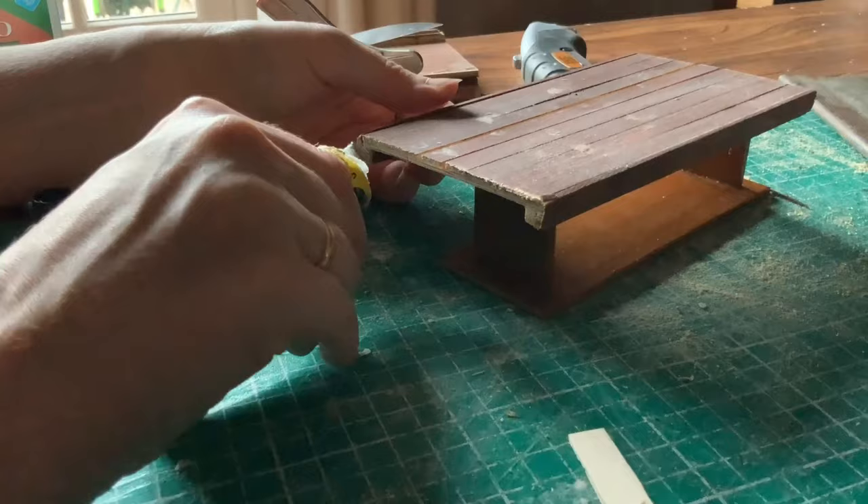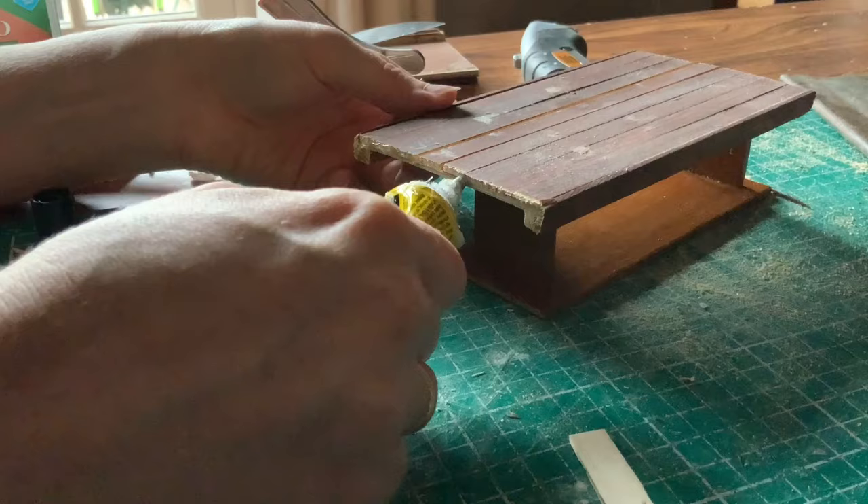I used my multi-purpose glue to stick one of these little lollipop pieces at each end of the table, just to give it that finishing edge.